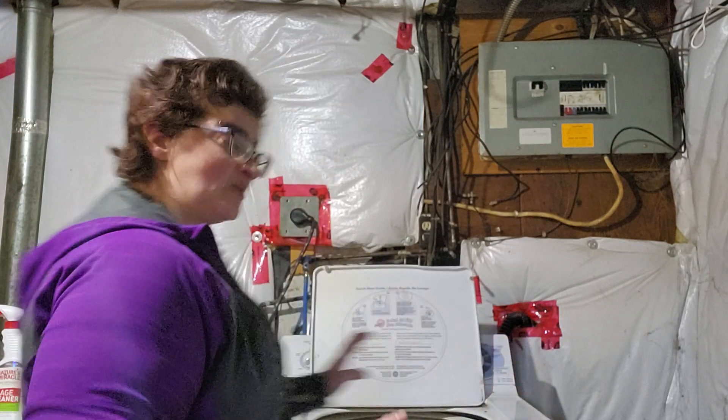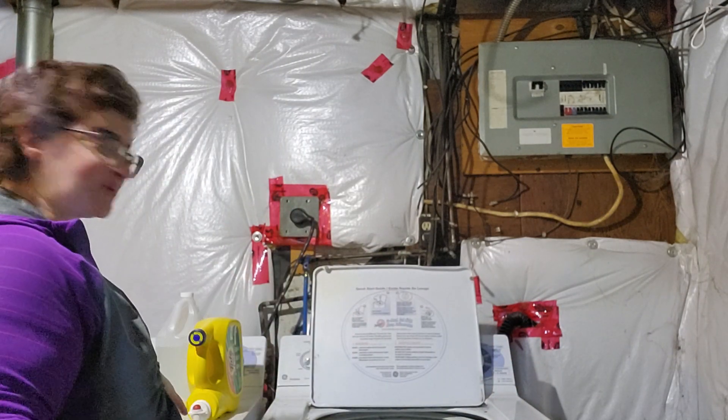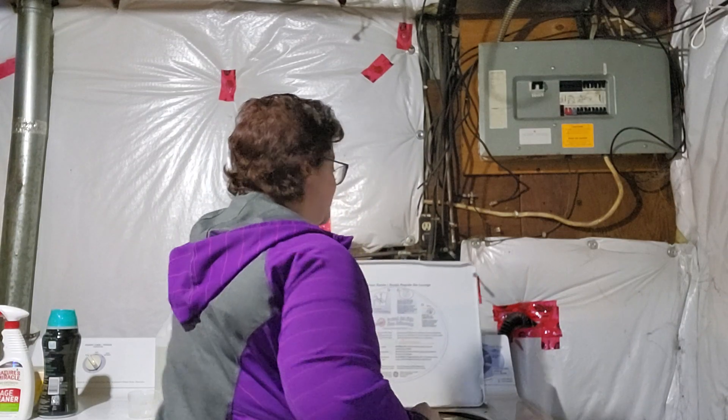I'm in my basement and some people might wonder how I do my guinea pig laundry. I've got my washer right here, the dryer is right beside it, and I actually have a load of pig laundry to do, so let's get it set up.